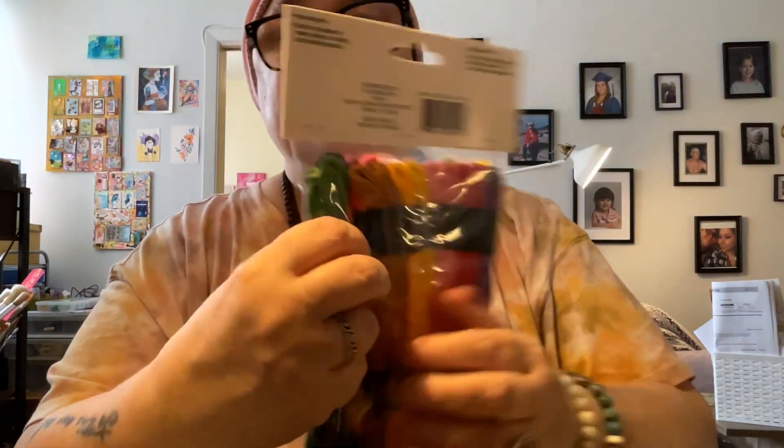I got some embroidery thread in all different colors. I have a project that I want to make for a friend and I'm in need of some of this. I'll do some slow stitching. I'm branching out, as my daughter says — she says, oh, you're branching out. I'm like, yeah, I'm branching out.